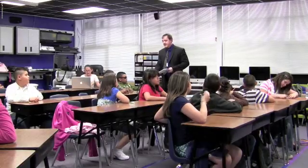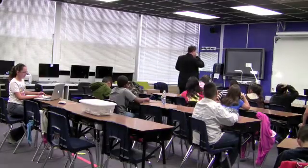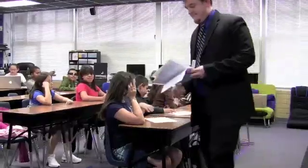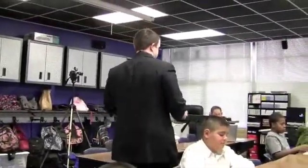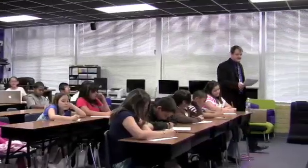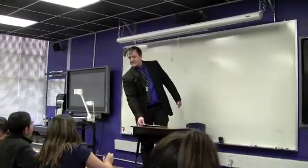Alright class, here's your test. Your science test. Please answer all the questions. Do your very best. And turn your test in when you're finished. I'll be watching you.